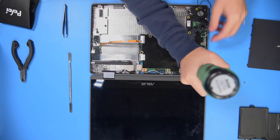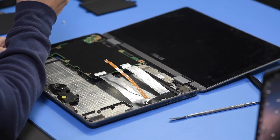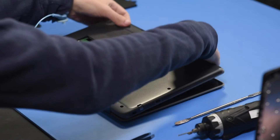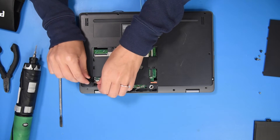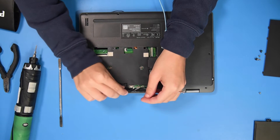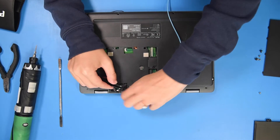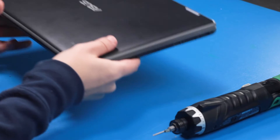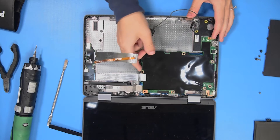So you just want to take all the screws out. Then you can go to the back of the unit and unclip everything. You can unclip the LCD cable, the camera cable, and the Wi-Fi cables. Once those are all disconnected, then you can grab the motherboard.